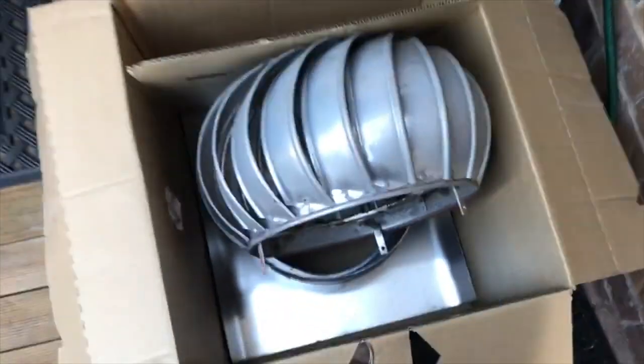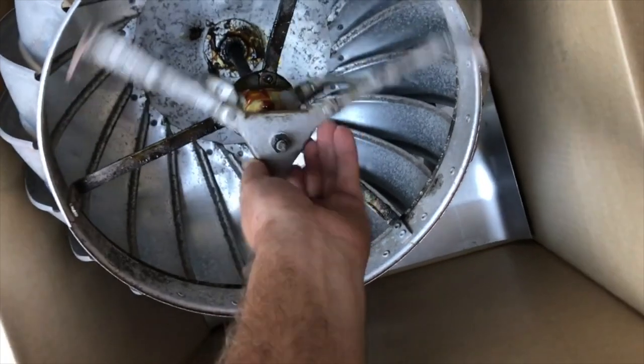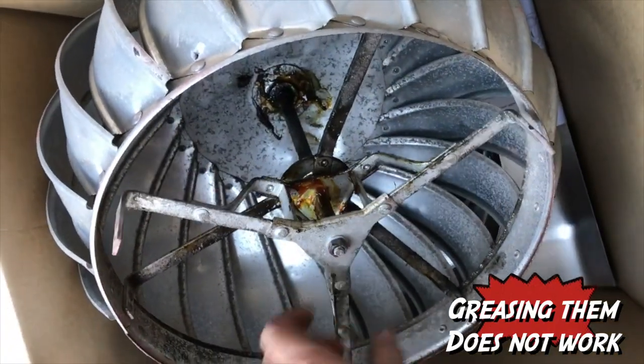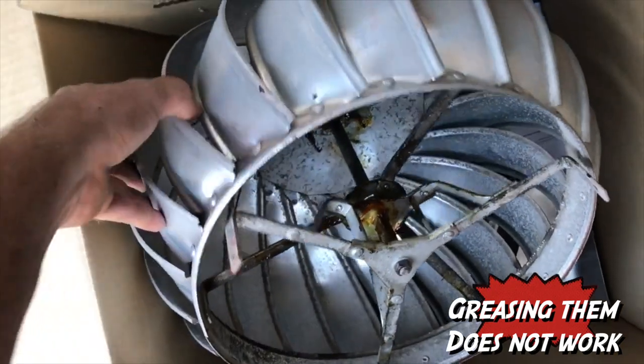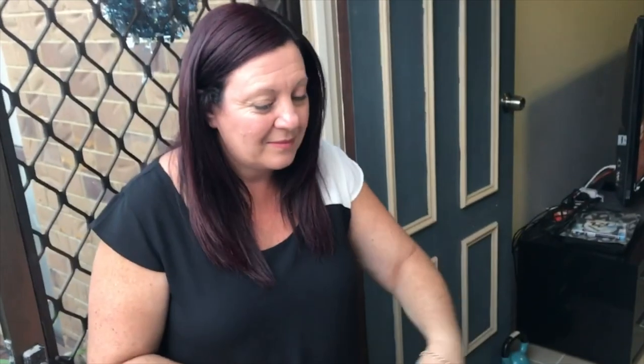I've just replaced this vent — the bearings were squeaking, so the owners had obviously had a go at fixing those with a bit of grease before. We've just replaced the top, and the tenant here has got an interesting story about how she found out the bearings were squeaking.